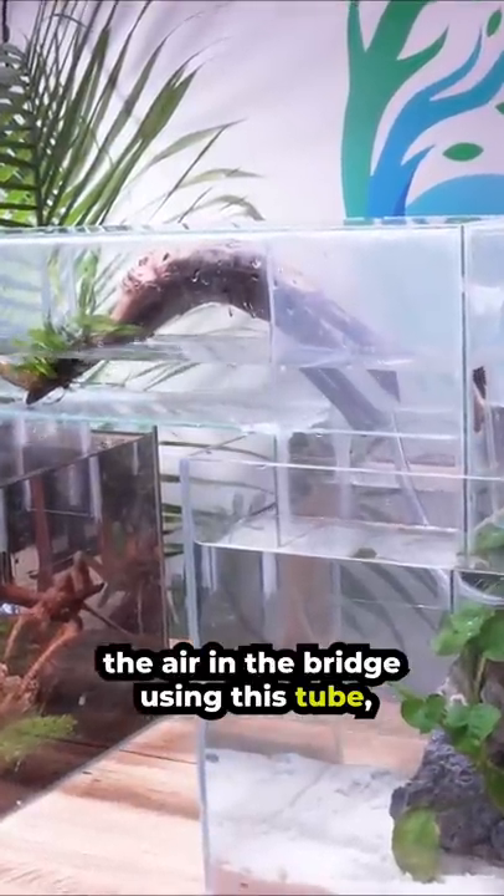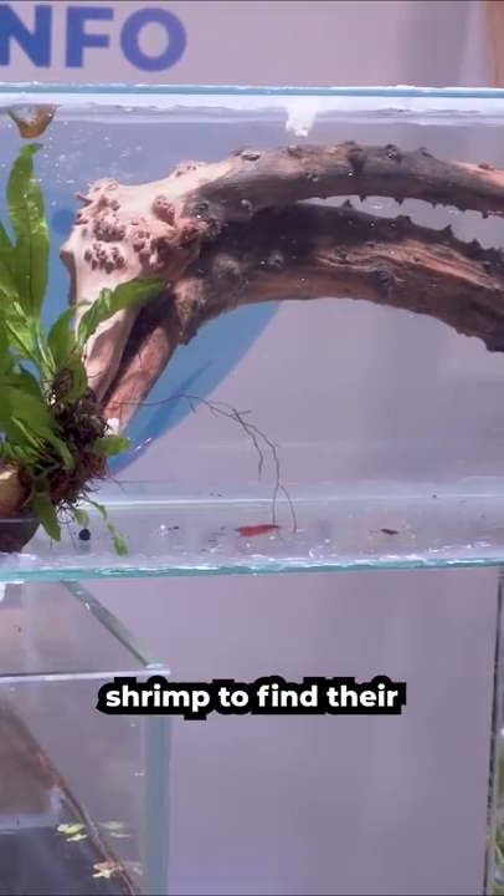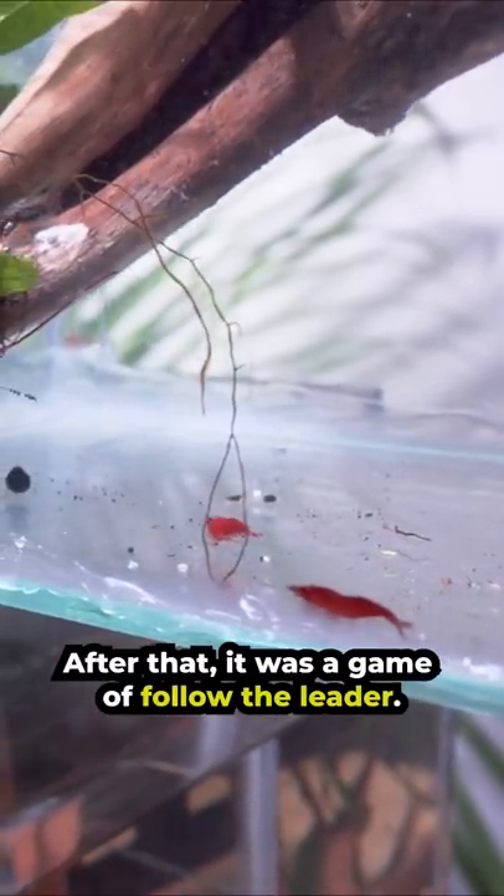First, we need to remove the air in the bridge using this tube. All it took was for one shrimp to find their way into the bridge and scurry across. After that, it was a game of follow the leader.